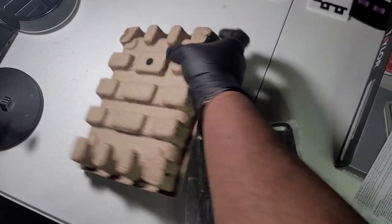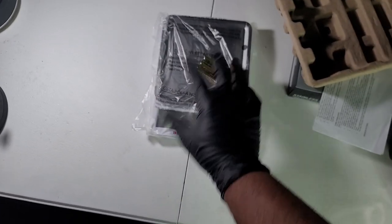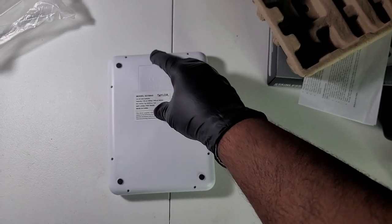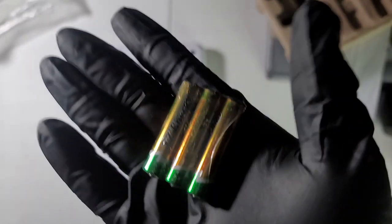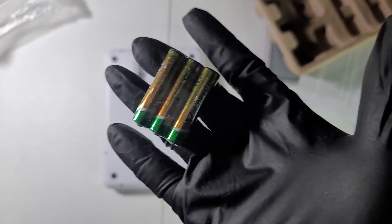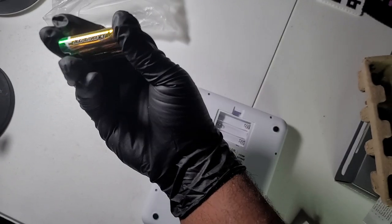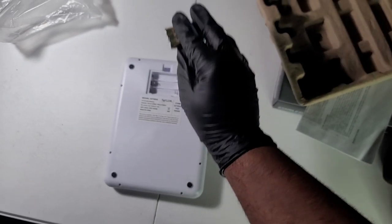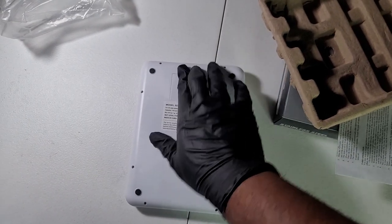All right, we have our scale. Let's put the batteries in. Batteries go in the back and they appear to be triple-A — so three triple-A batteries come included. What brand is this? XZ Energy — interesting. All right, with the batteries in, back on.